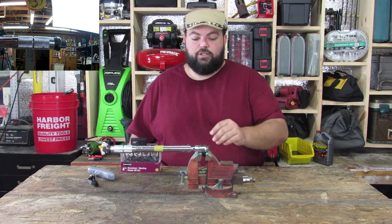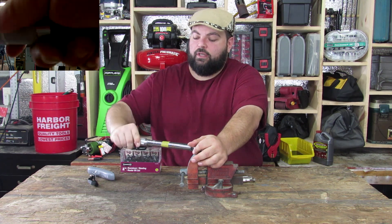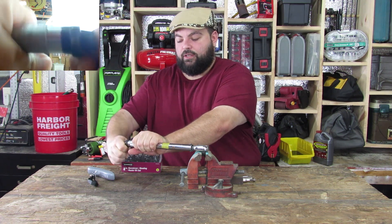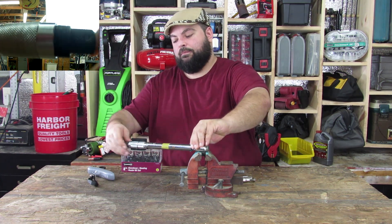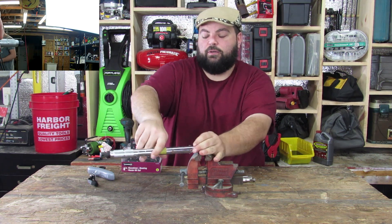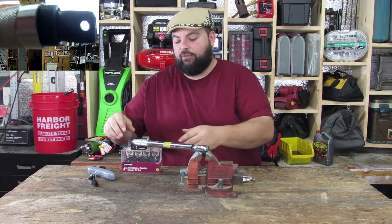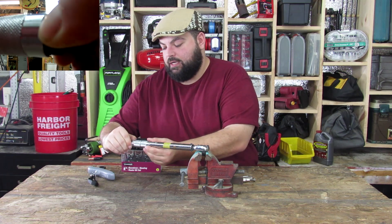To adjust your torque wrench, loosen the lock screw and unscrew the handle all the way down until it's loose. Then, while holding the handle, undo the locking screw. Inside you'll see a threaded tube — that's what actually sets your torque. Screwing it in gives you tighter or higher torque settings; screwing it out gives lower torque settings. So we'll screw it in a little.